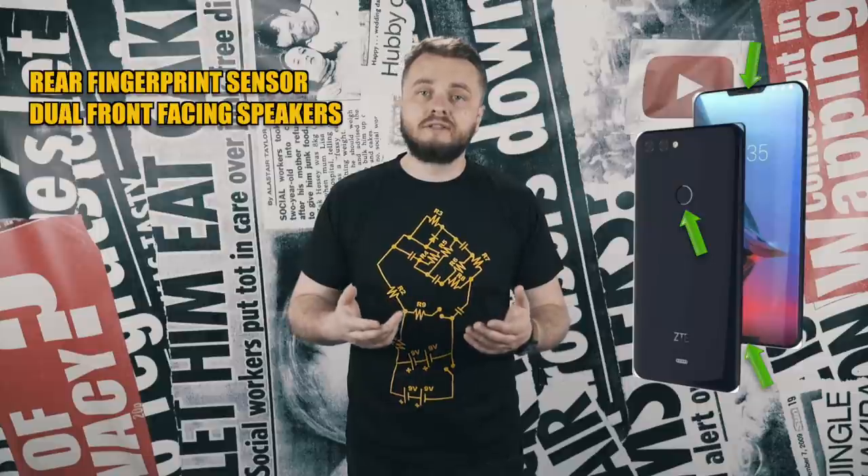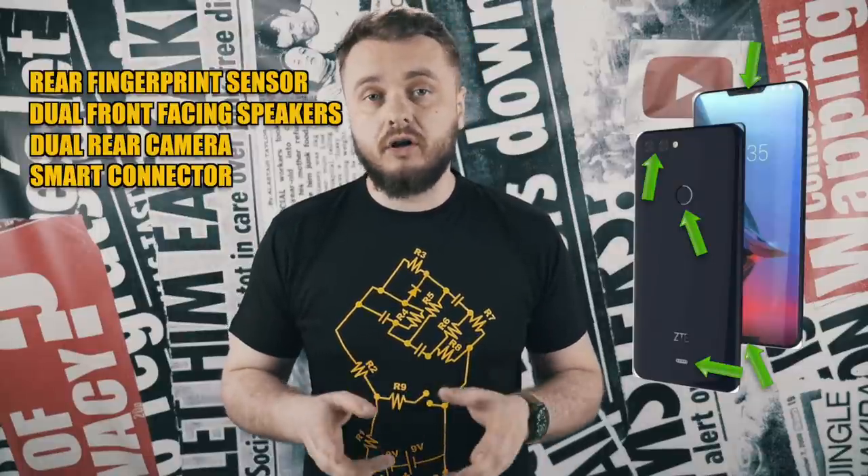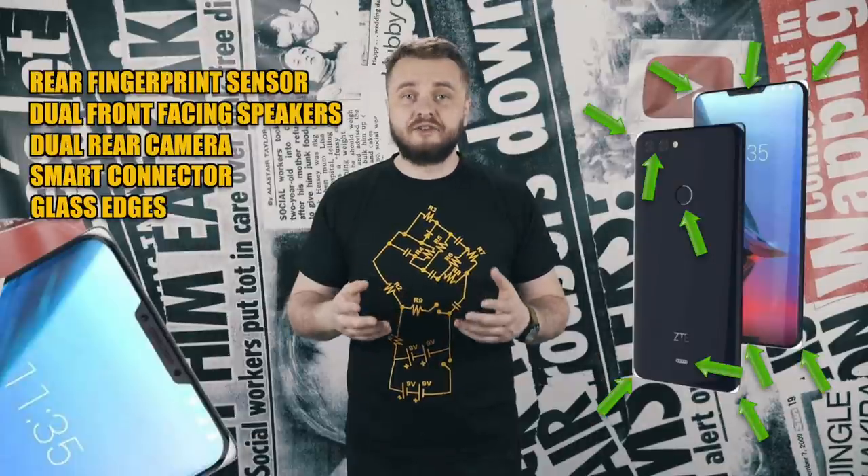It has a rear fingerprint sensor, dual front-facing speakers, dual rear camera, a smart connector like Moto Z, and glass edges. Why would you make glass edges? I mean, that's the surface where you drop your phone the most. The phone could be available next year or not — it could just remain a concept. Who knows? We'll just have to wait and see. God, I hope they don't make it.